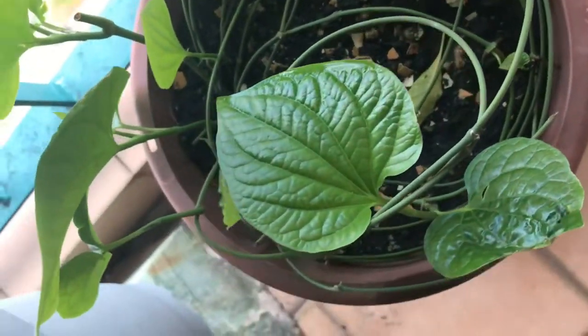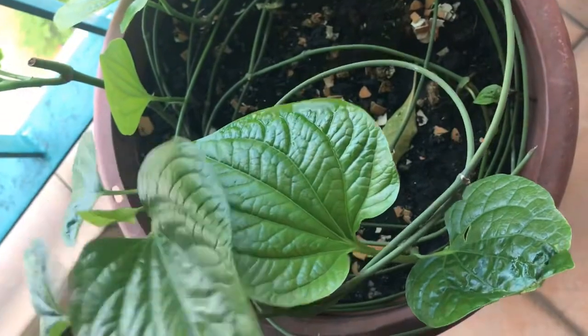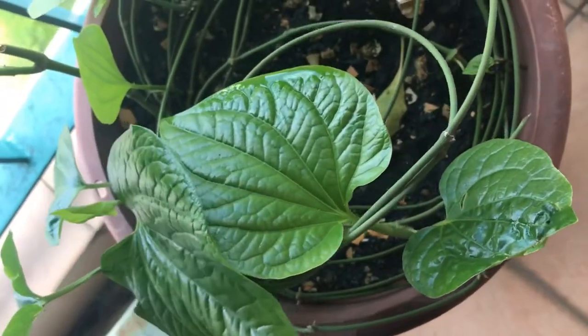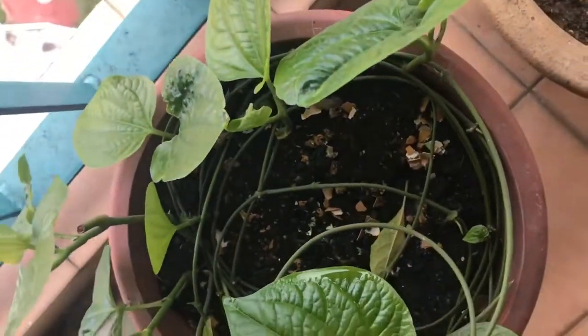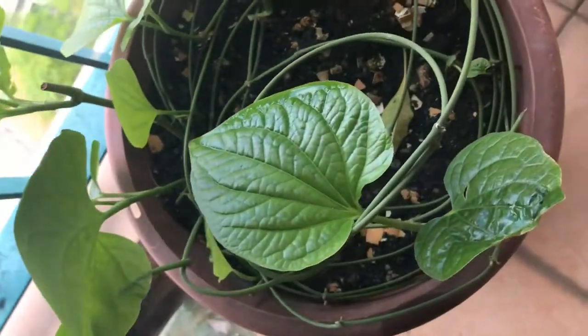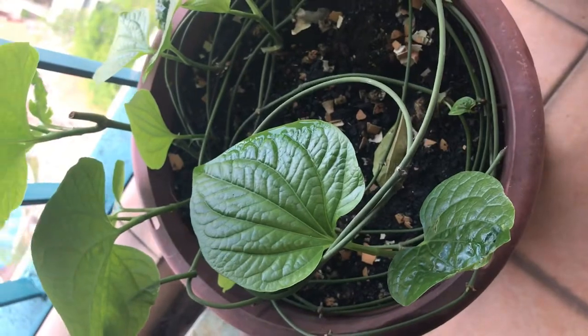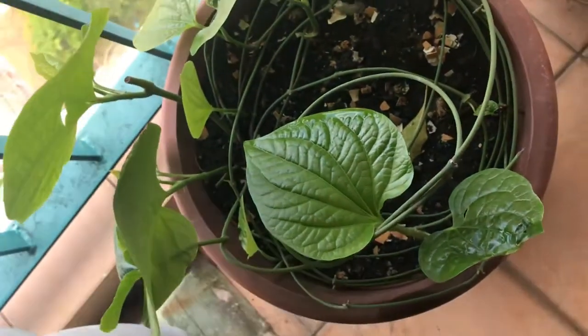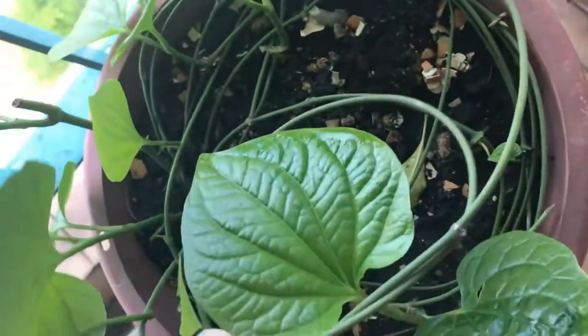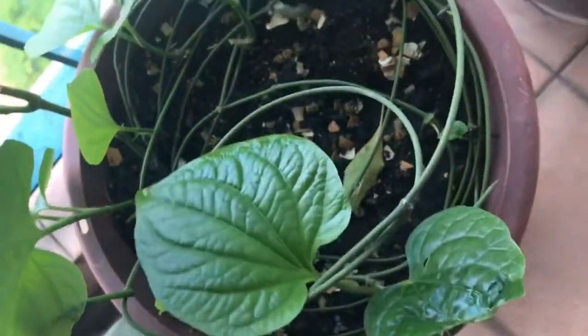Good morning! I finally got my beetle leaf — I grew it at home and I'm waiting for it to grow. The leaves are so beautiful and still young, and so aromatic. I'm going to teach you how to cut and trim them and how to make mian kham.